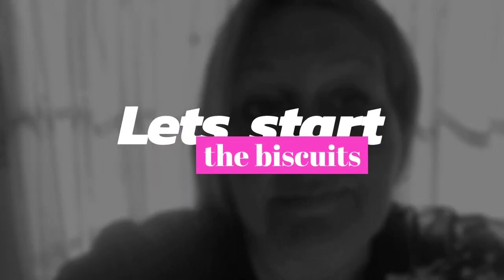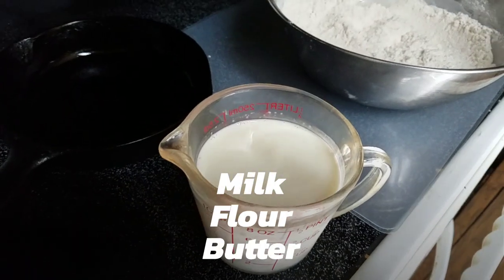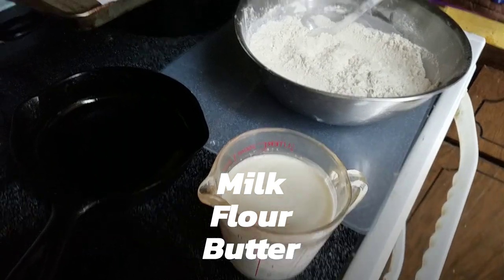Growing up in Arkansas, and my grandma was from Alabama — the southern staple almost everywhere you went for breakfast was biscuits and gravy. But I've got a twist on gravy. If I don't fail, I'm gonna make my mom's gravy. Welcome to my kitchen!